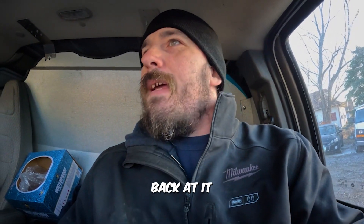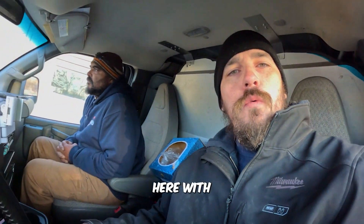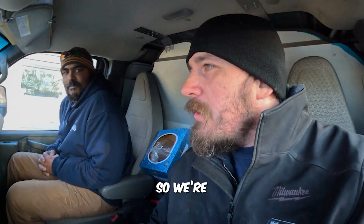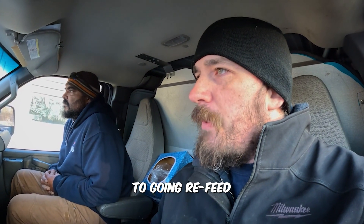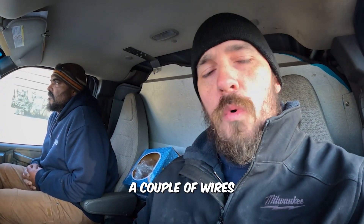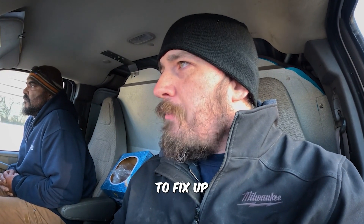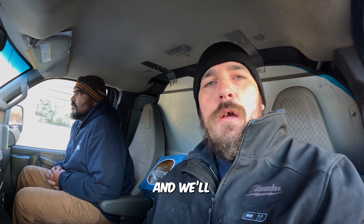Good morning, we are going back at it today on a beautiful Wednesday here with my co-worker Nate. We're going to be going over to Pleasant Hill — we got a couple main feeders to refeed for a service, a couple wires burned up, and we got a couple miscellaneous things to fix up around the house. Until then we're going to go get some material and we'll be back at the job site here soon.